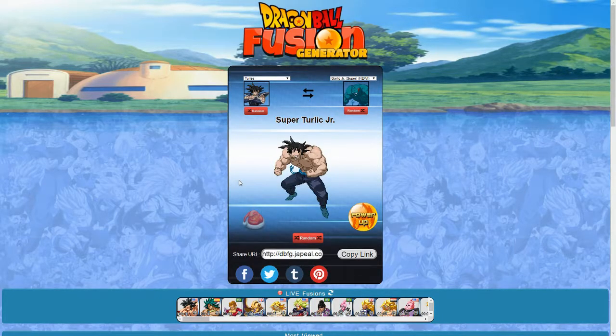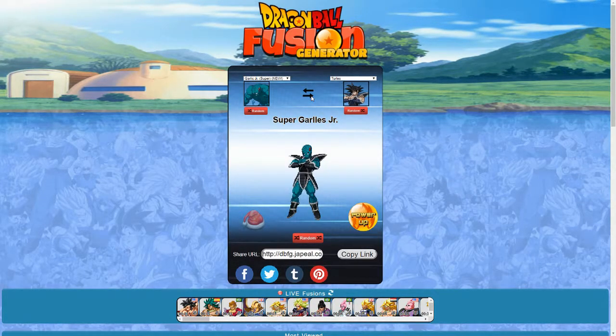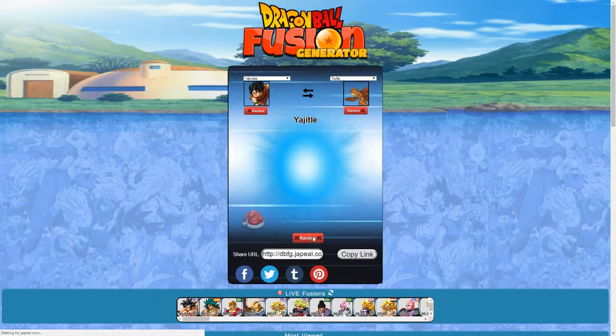Turlis and Garlic Jr. in his super mode — this is Super Turlick Jr. Looks very Frankenstein-like with the face. Powered up. The reverse is Super Garliss Jr., which looks cool as well. Powered up — just the yellow aura.